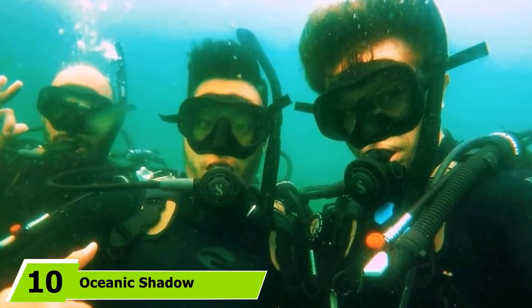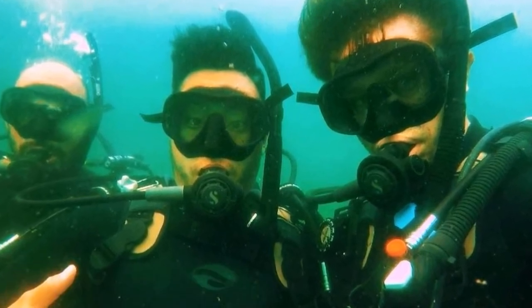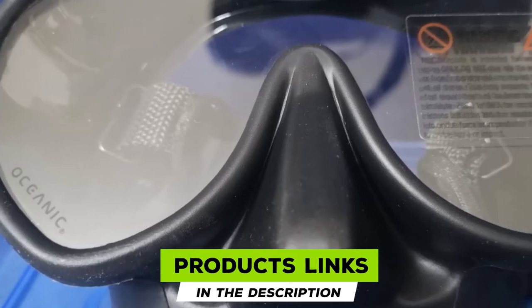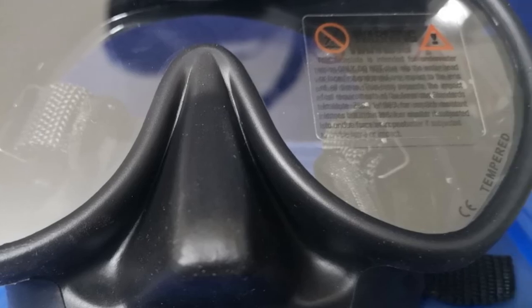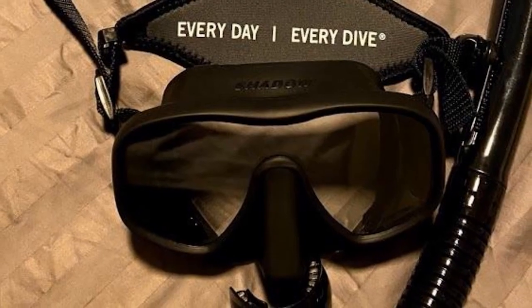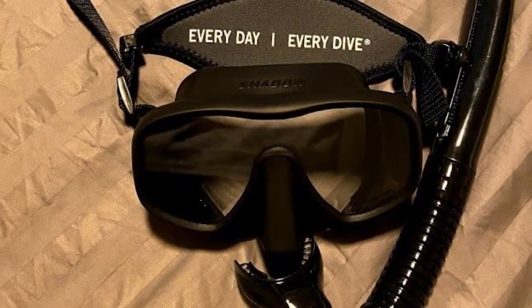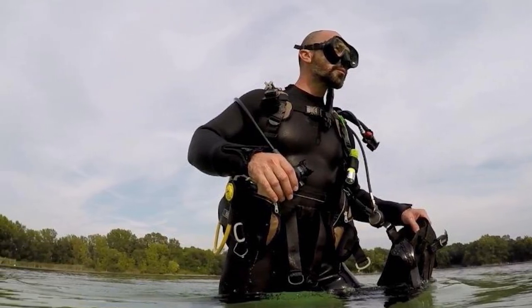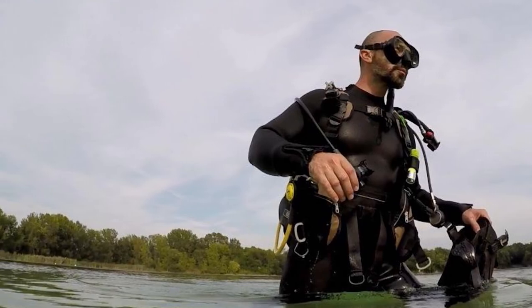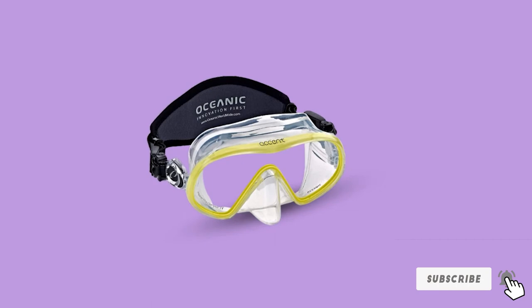Finally, the number 10 position is dominated by the Oceanic Shadow Frameless Mask. The Oceanic Shadow scuba mask range is well-known as a favorite among reviewers and professional divers. Thanks to the all-silicone skirt and sleek frame, the Oceanic Shadow Frameless Mask adapts to the shape of the user's face over time for maximum comfort. The open design creates a wide field of vision, because the glass lenses are also placed closer to the eyes, improving general visibility. Users have mentioned that the model tends to fog up easier than other scuba masks for this very same reason, however we were also able to find the best way to prevent this.